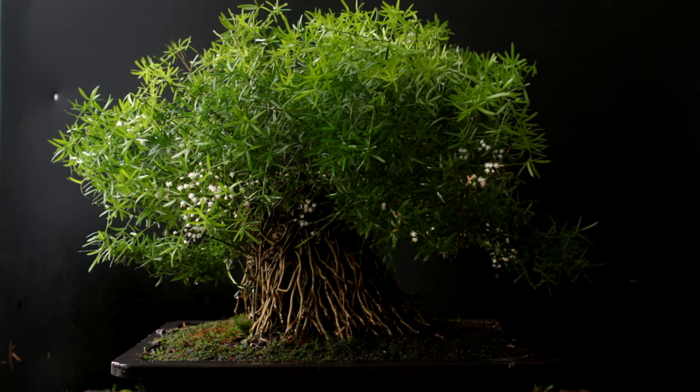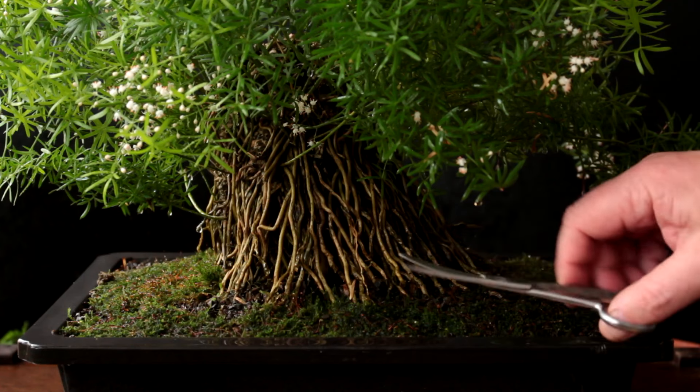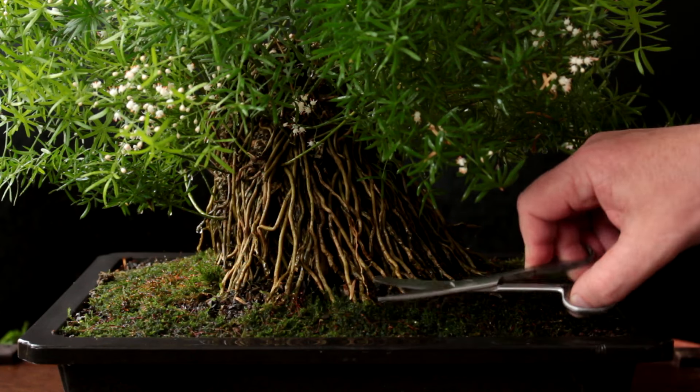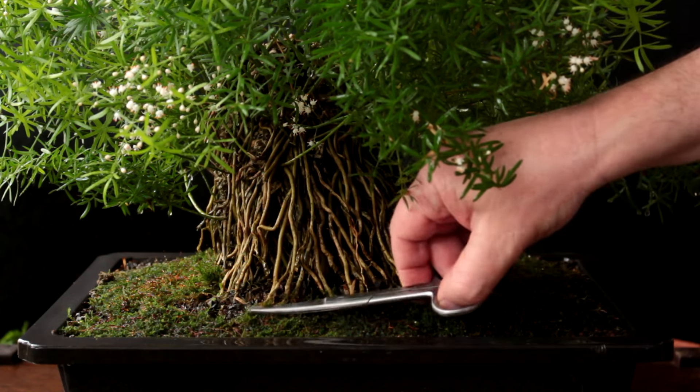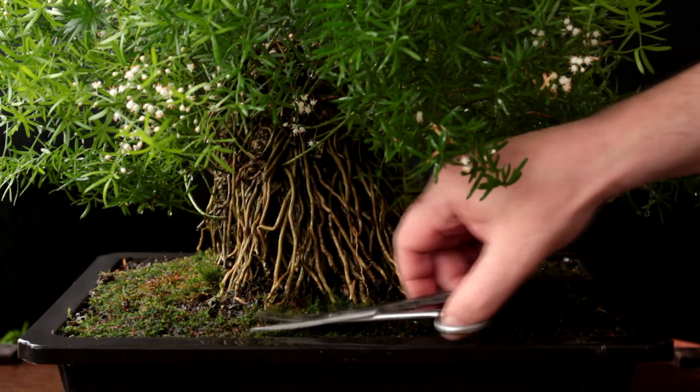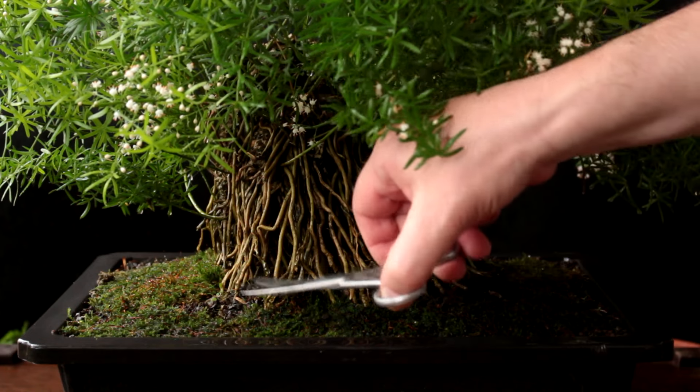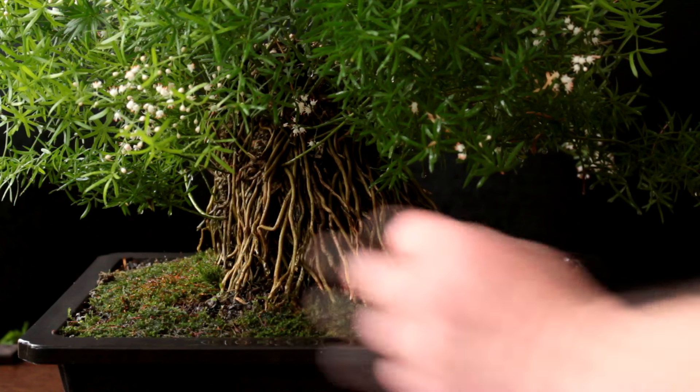We're going to let the moss dry a bit — it's soaking wet right now — and when it dries we'll come in and give it a light pruning, just to give it a nice fine layer. The moss will probably grow like crazy in the next month or so indoors, and when it gets outside it's going to grow like crazy too, so we'll be doing lots of pruning and maintenance. For pruning the moss I like to use these curved surgical scissors. I get these at the surplus store for $2.25 each and use them until they get dull. They're good for pruning moss — we just need to keep the moss pruned in check so it looks good and doesn't build up a big thick fuzzy layer that gets out of control.